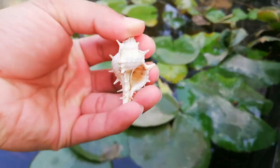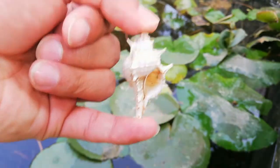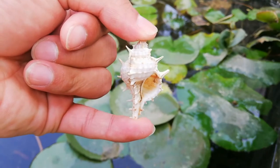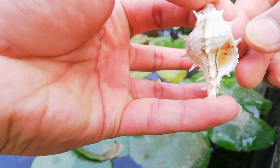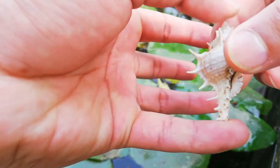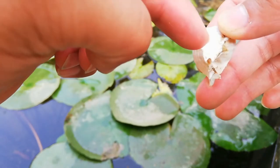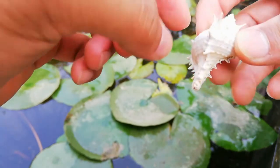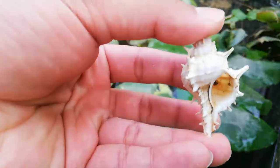This one is murex. This is basically a carnivorous marine gastropod. The unique feature of murex is that it has got spines on its shell, as you can see. So this is murex.